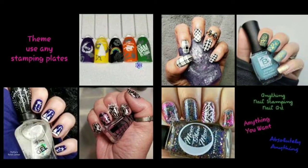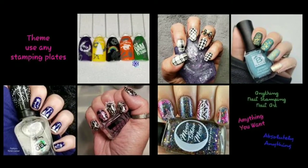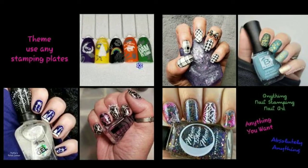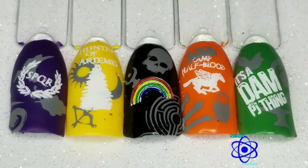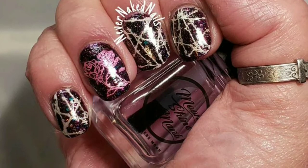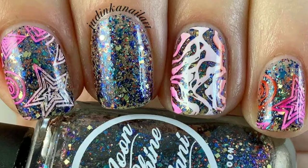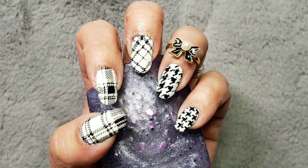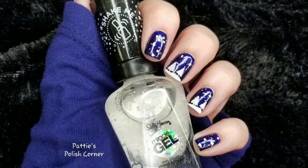Today is the weekly stamping collab and the theme is anything — any stamping plates you want. So it's kind of like a free-for-all this week. I hope you enjoy it. Links to everyone's videos will be in the description box. Joining us this week is Nerdy Creations, Never Naked Nails Nail Art, Jenny Stone, Judinka Nail Art, Girly Nails 66, and this is my design. Now I'll show you how I created it. Let's get started.